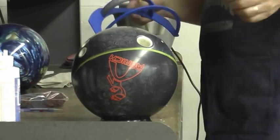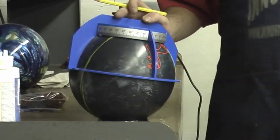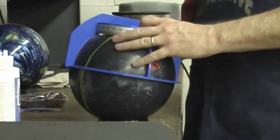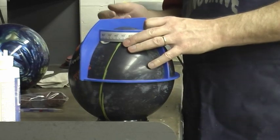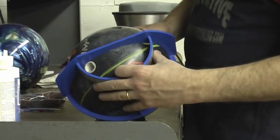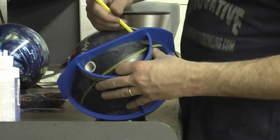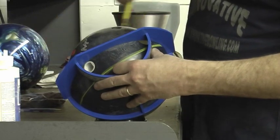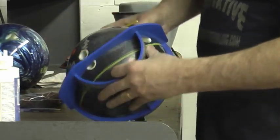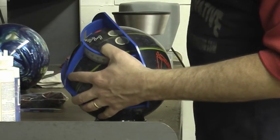Now that we have that spot marked, what does that tell us? We want to find the bowler's positive axis coordinates. Once we know this information, it's going to help us lay out bowling balls for them. What I'm using now is a ProSect. I'm going to cut the fingers in half and the thumb in half — so this is going to be the center line of the ball. Now what I need to do is find the middle finger span.